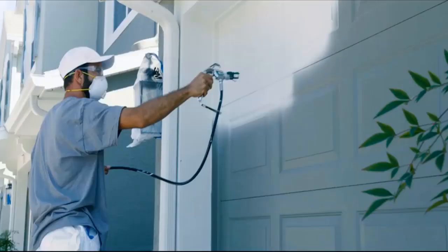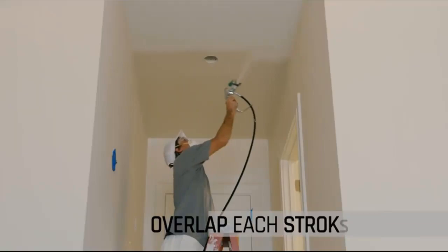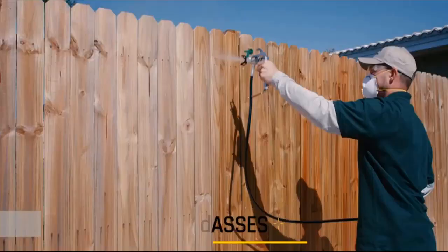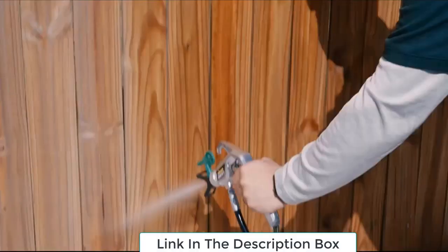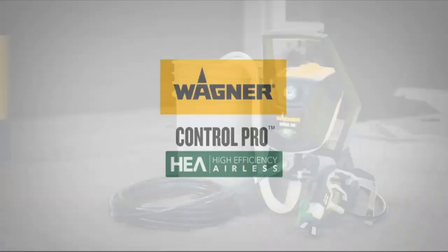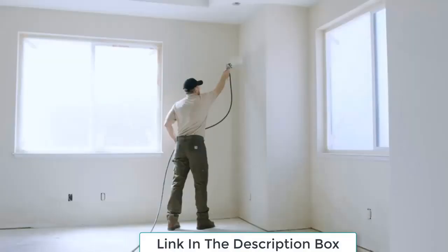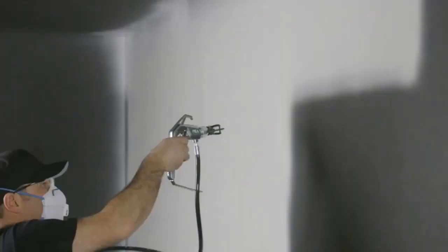Next, spraying motion. To avoid buildup, start spraying off one side of the workpiece and don't release the trigger until the spray has passed the other end. If you're painting a wall or other surface with no edge, start moving your arm before pulling the trigger and release it before you finish the motion. Overlap each pass about an inch.